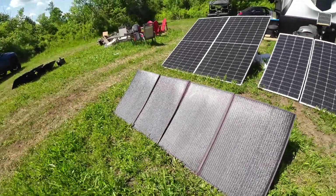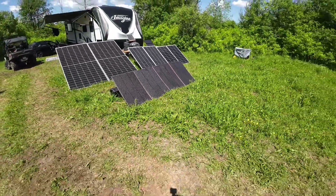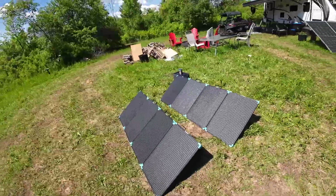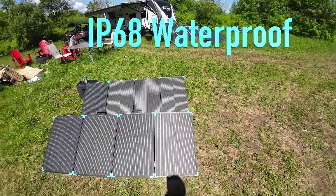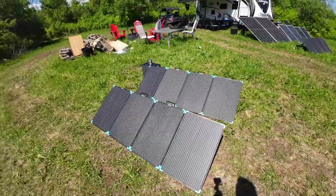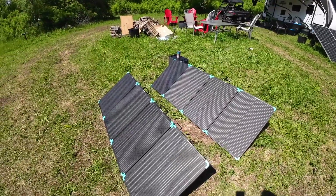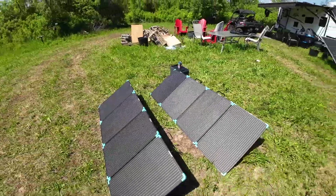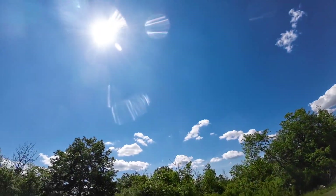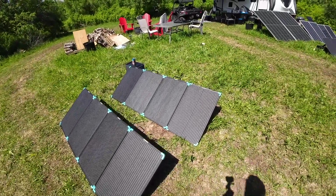I've got numerous folding panels from all different companies — they're great if you just need some extra power on a sunny day. But look at the weather forecast; don't leave them out in the rain. Now, these solar briefcases are just like the glass panels — IP68, very waterproof. These are two 220-watt folding solar briefcases. When you fold them up they have handles and they're like a hardened briefcase. I've been testing these for the last few days, and it's really hard to get a perfectly blue sunny day for optimal conditions.